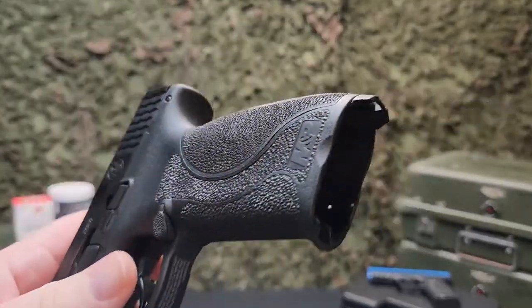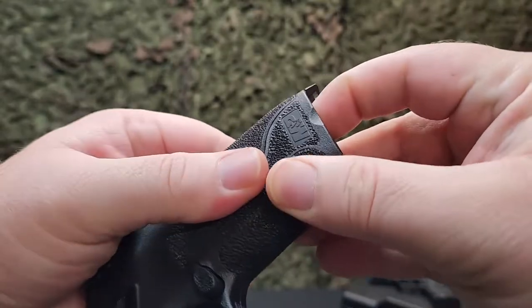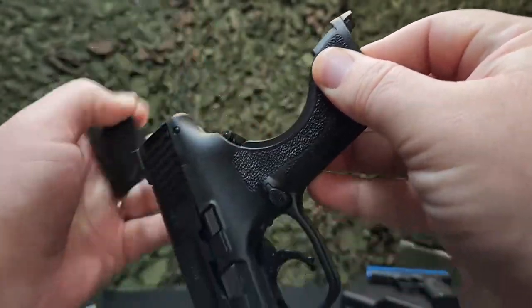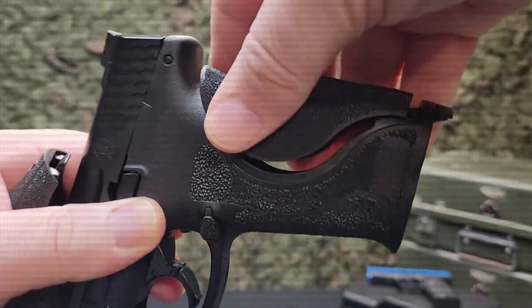Just like the real M&P 9 2.0, this model comes complete with 3 different sized back straps to give you the perfect fit. Small, medium, and large sizes are included, with the medium sized back strap being on the pistol as default.